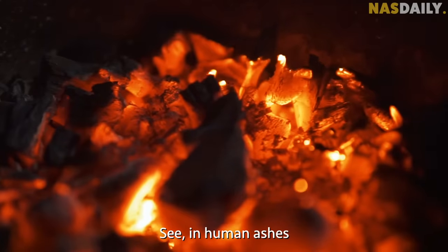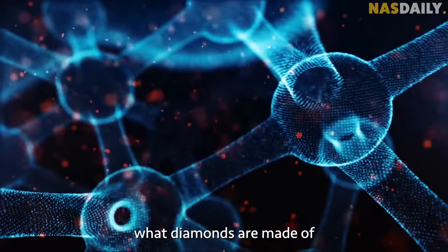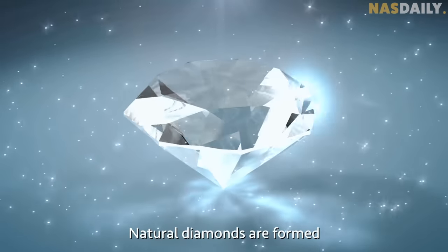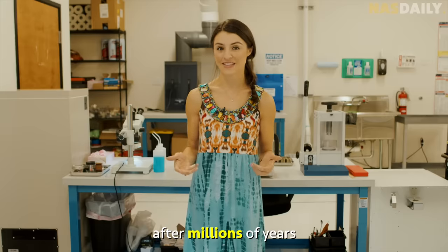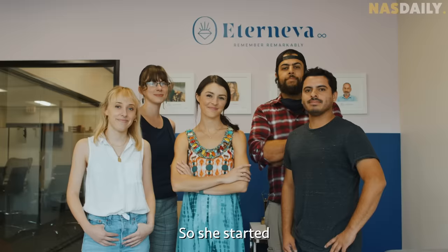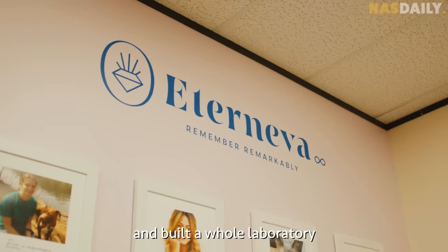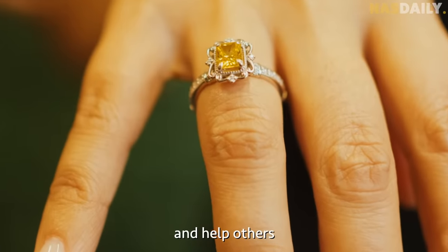In human ashes there's a lot of carbon — and guess what diamonds are made of? That's right, carbon. Natural diamonds are formed under a lot of heat and pressure under the earth after millions of years, but we can actually replicate that process in a lab. So she started a company with a friend, hired some scientists, and built a whole laboratory just to make a diamond to honor her friend and help others do the same.